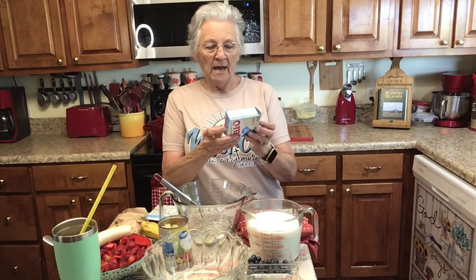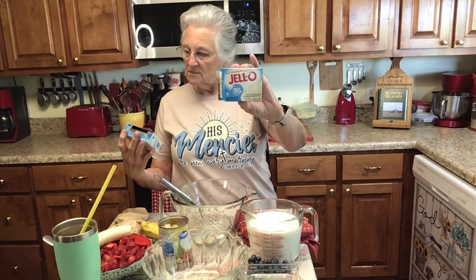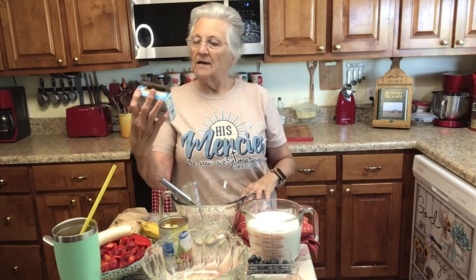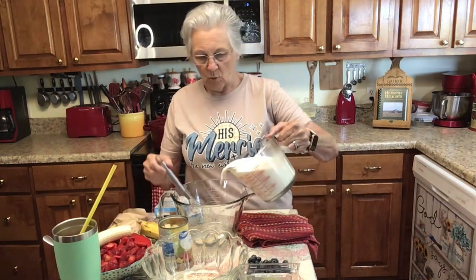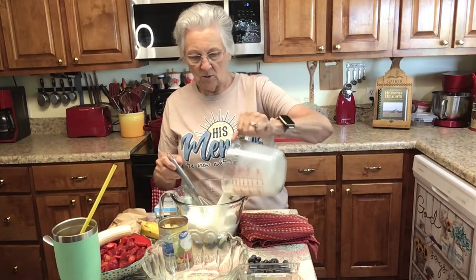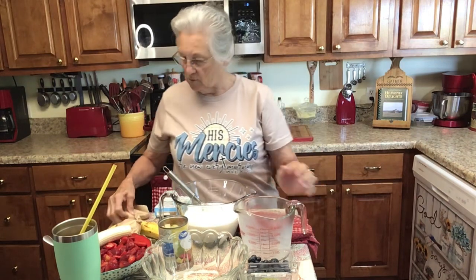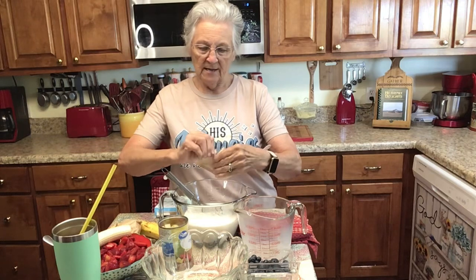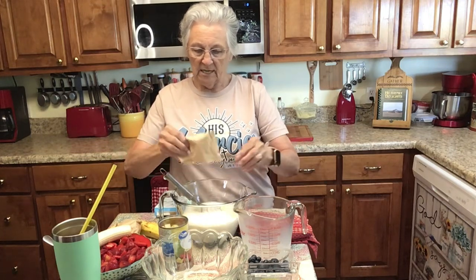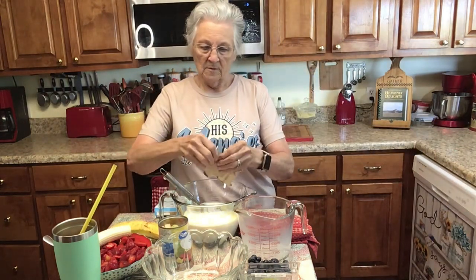I've got one pack of cheesecake sugar-free Jello pudding mix and one of sugar-free vanilla. I'm mixing the two together, and in this bowl I'm putting four cups of milk. You can use skim milk, fat-free milk, whatever milk you want to use. I'm going to put both packs in here at one time — each pack calls for two cups of milk.